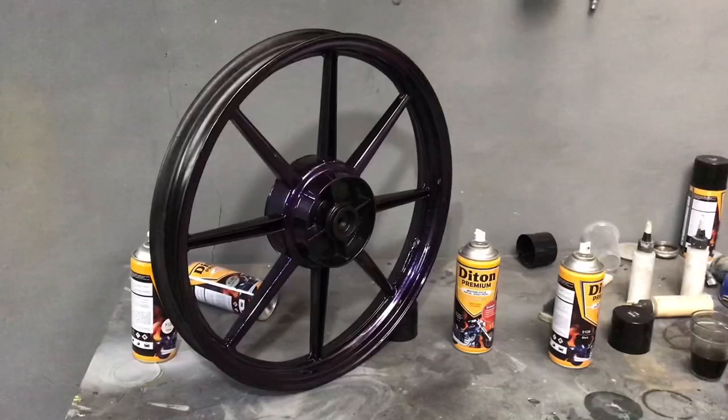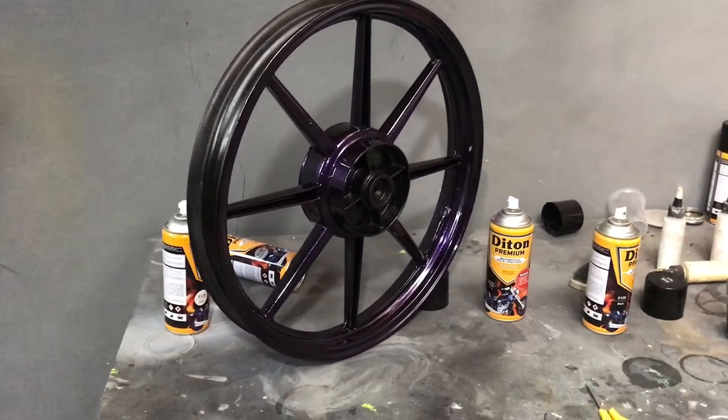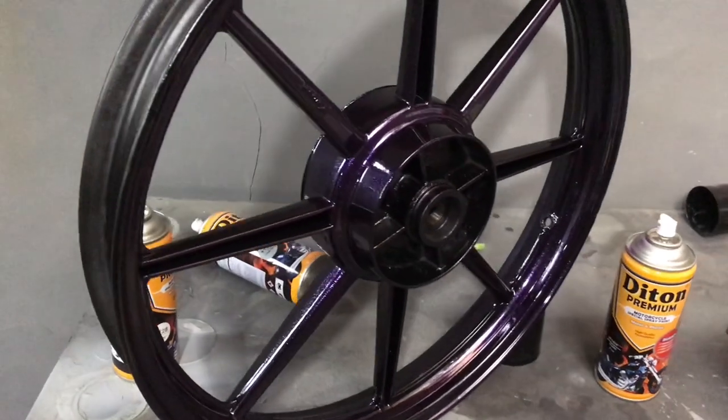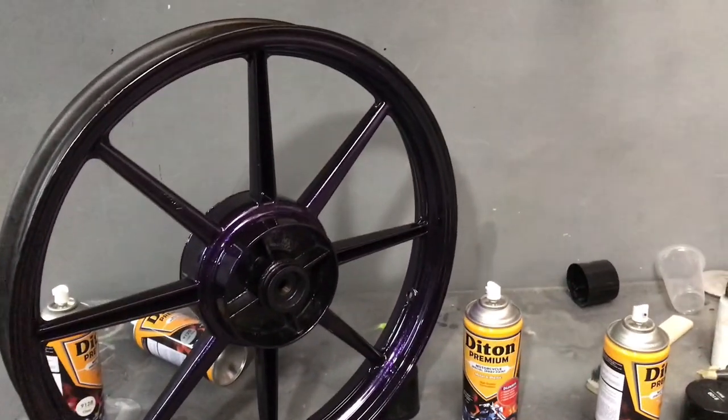Untuk tips supaya hasilnya itu glowing, jangan takut untuk clear tebal tapi merata. Oke, untuk video kali ini kita sampai di sini ya untuk review warna terbaru Diton Premium. Ditunggu untuk video selanjutnya dan sampai jumpa lagi, terima kasih.